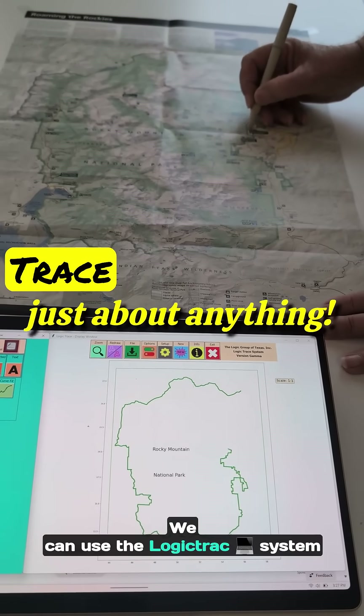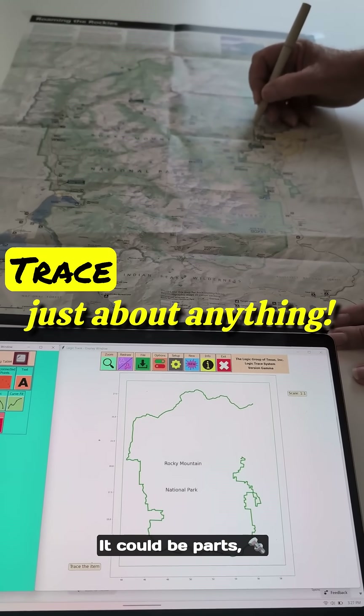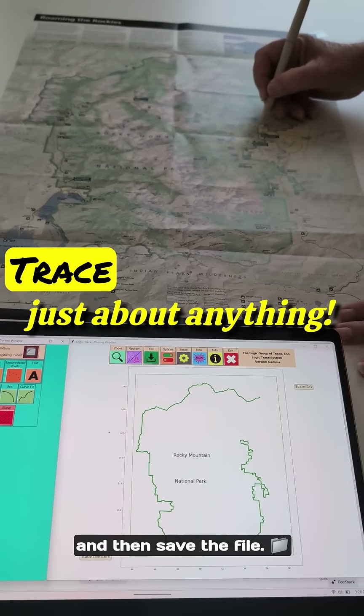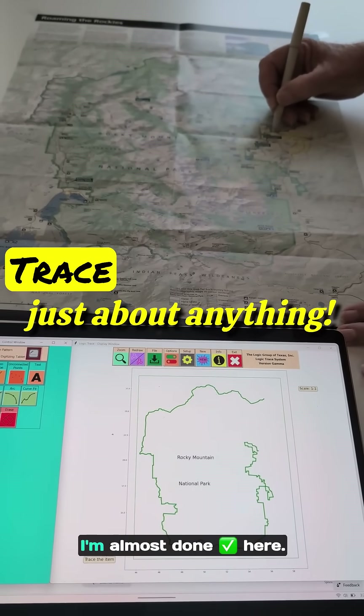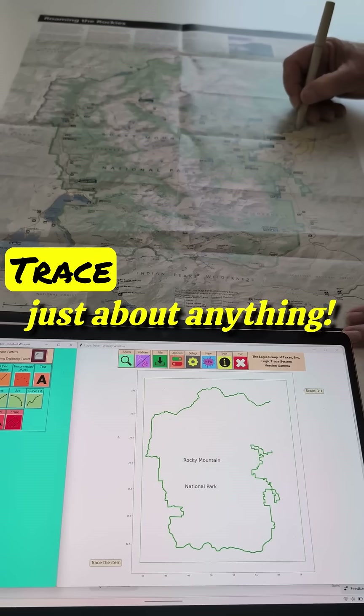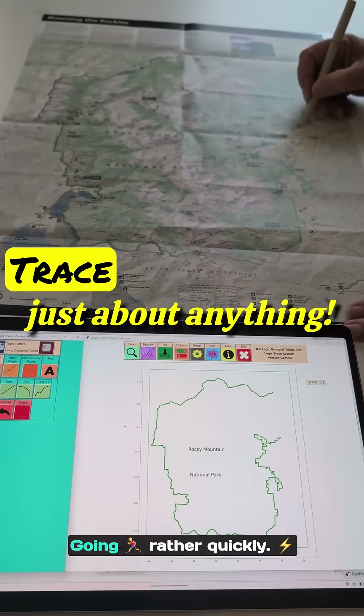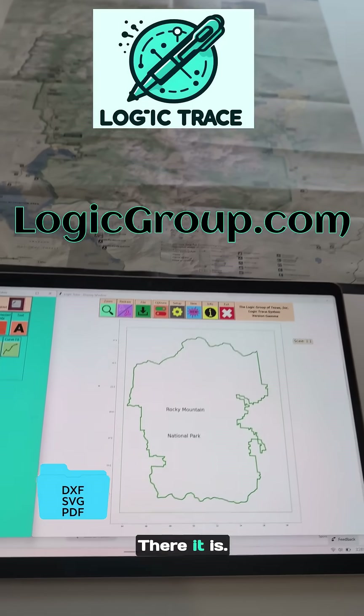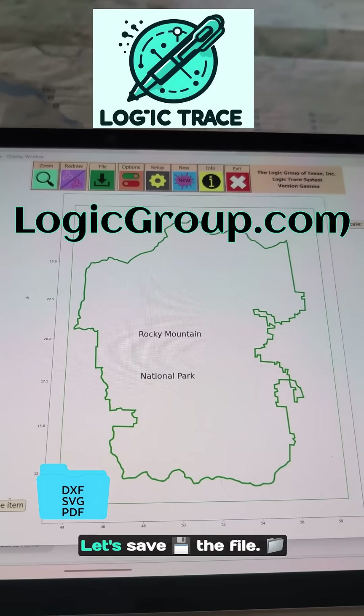We can use the Logic Trace system to pretty much trace anything — it could be parts, it can be drawings like this one — then save the file. I'm almost done here. There's my last point. Looks great — let's save.